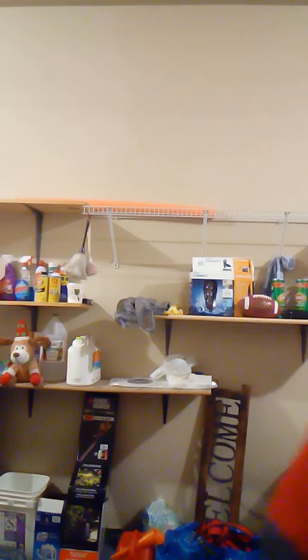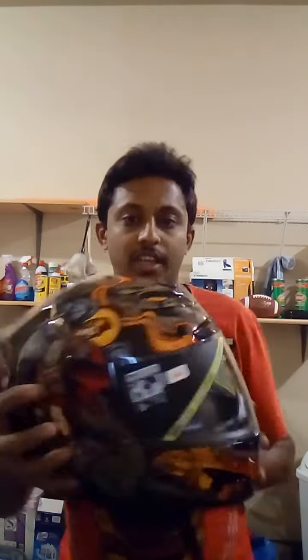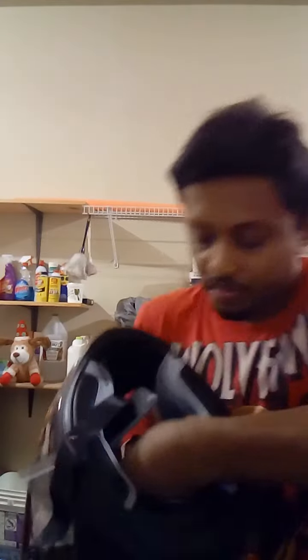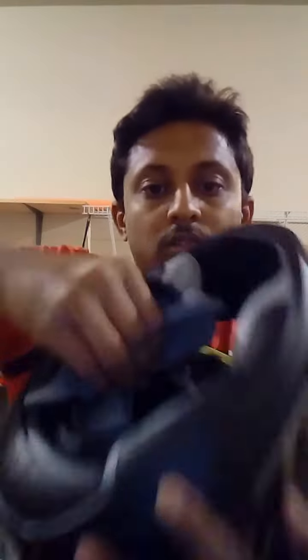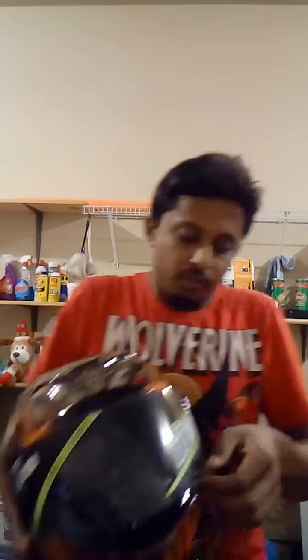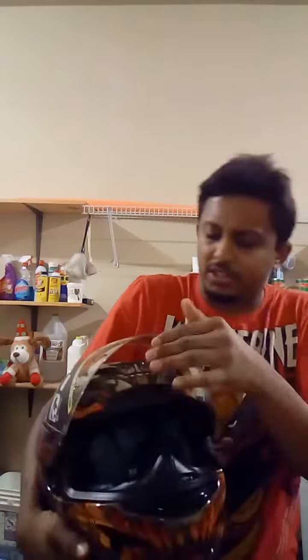Today we have here the Icon Air Mother — it's the brand new one. As you can see, the size written inside is extra small, 53 to 54. There you go, you can still see it right there — extra small. This has got all the qualities I wanted, and I'm going to enjoy this helmet.